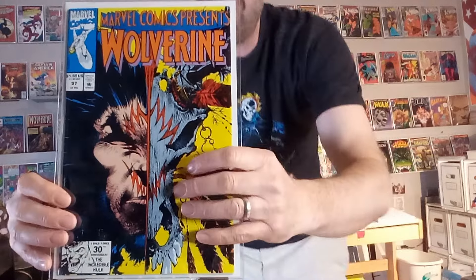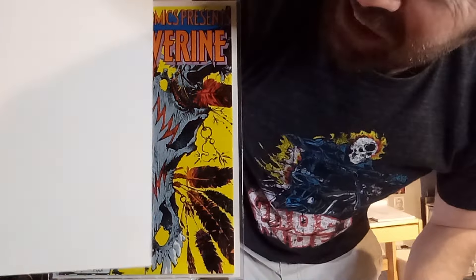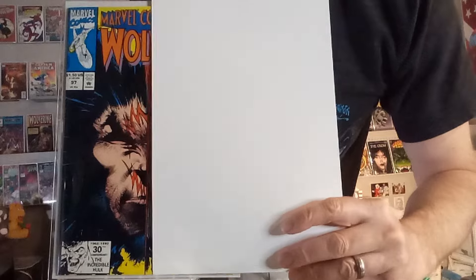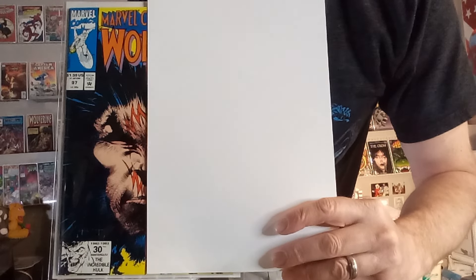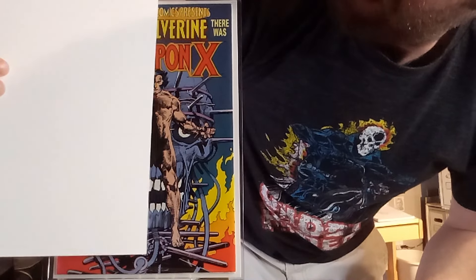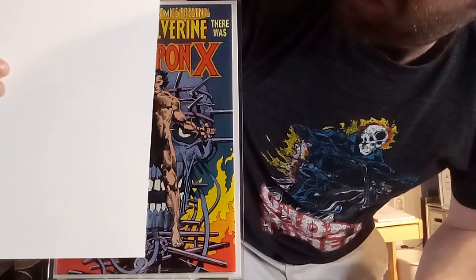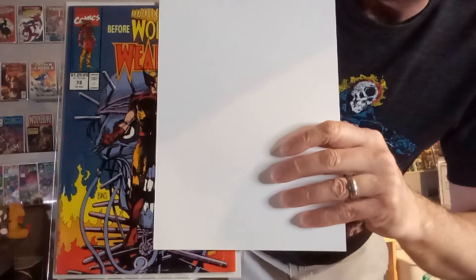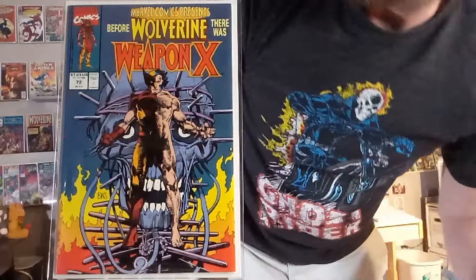Next up, we've got Marvel Comics Presents number 97 — a fun Sam Kieth image where you've got a skull with a Native American symbol with all those feathers contrasted against a beautiful Sam Kieth image of Wolverine. Next up, we've got Marvel Comics Presents number 72, the famous Weapon X story done by Barry Windsor-Smith. It's a good havesy-havesy where you get to see Wolverine with no costume — what his bare figure looks like — set against him in full costume. What a beautiful image. I love seeing how his costume fits over his body and his face.